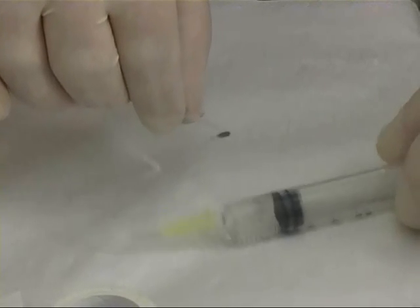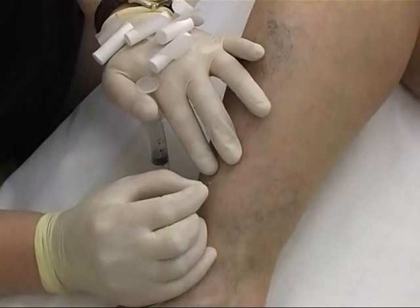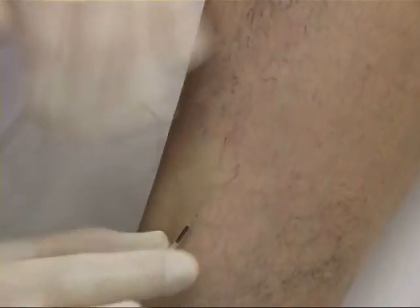A microsclerotherapy giving set is seen here. This has a 30 gauge needle and a flexible tube connected to the syringe. This allows the needle to be manipulated with one hand and the syringe with the other.